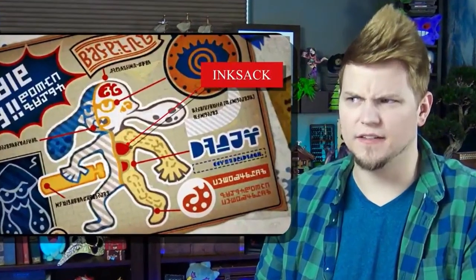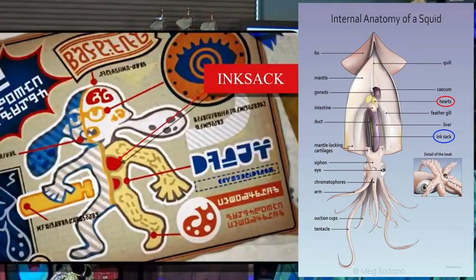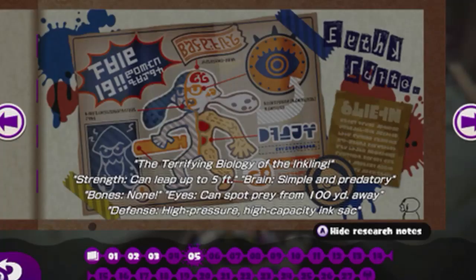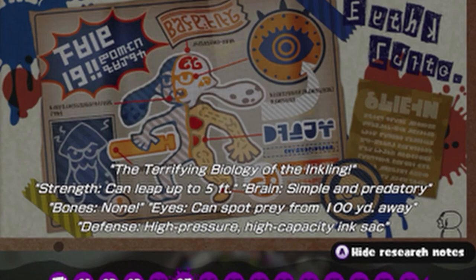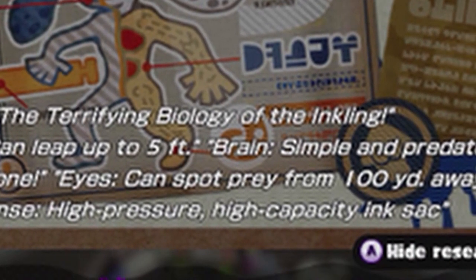As an aside, what evidence suggests that that organ you highlighted is the ink sack and not, say, the heart? Especially considering that if we compare the Inkling's anatomy to that of a real-life squid, we'd see that the hearts — yes, squids do have multiple hearts — are located higher in the body than the ink sack. It seems to me that the organ below the one you highlighted, the one actually being pointed to from the big blue text on the scroll, is the ink sack mentioned in the scroll's text.